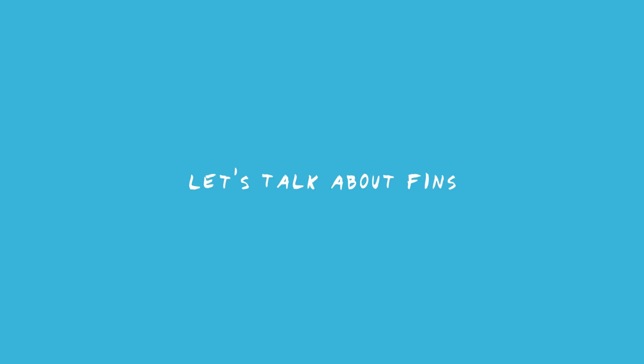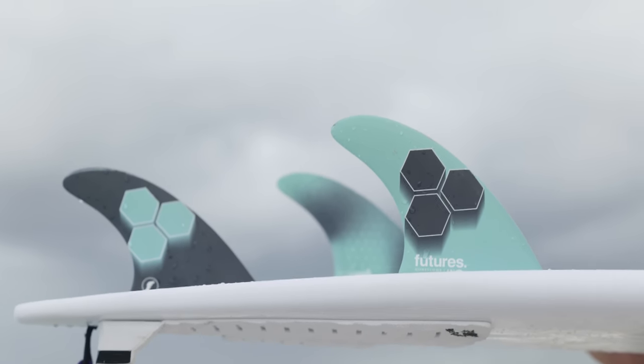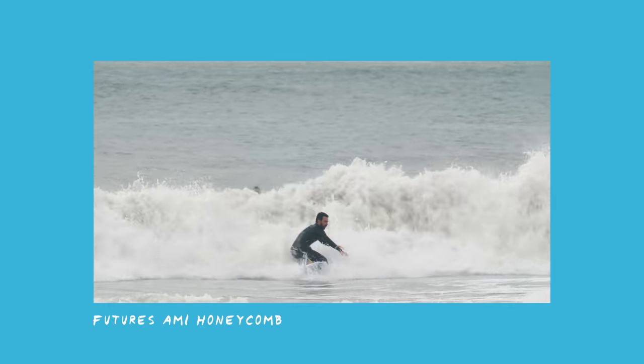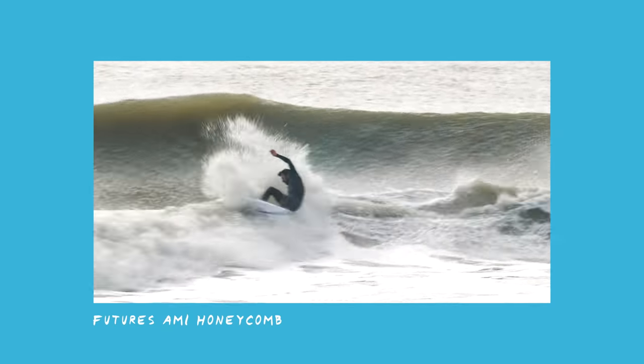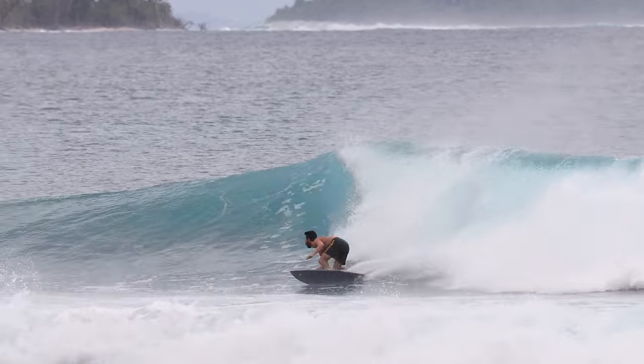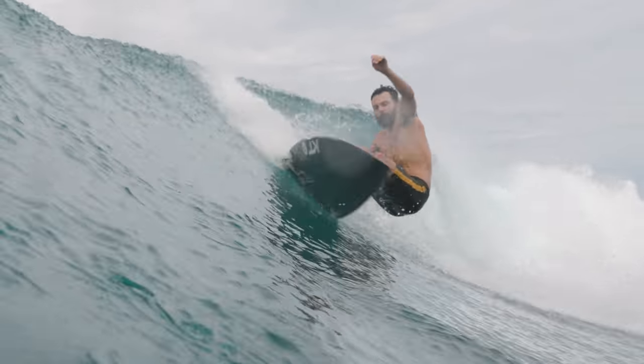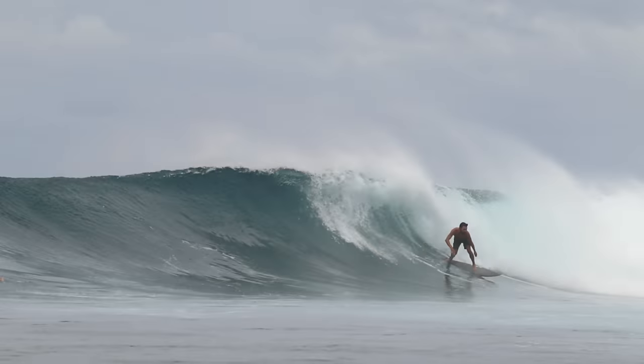In this session and at most of the sessions at Lakey Peak, I've been using the same exact set of fins to remove as many variables as possible. The AM1 is basically my go-to fin for any sort of normal performance surfing. I want to do one last session on each of these boards and put them in the conditions I feel are preferred for both of them, just to maximize their potential and pick which one is ultimately my favorite.